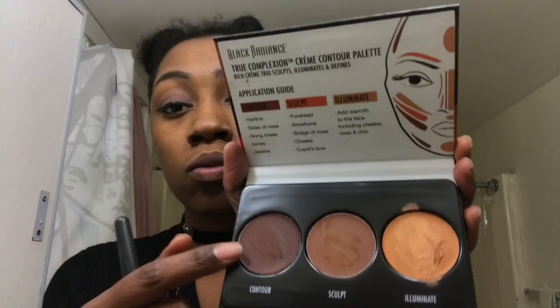We're actually going to use the sculpt palette to go under that highlight, and for the sides of the nose — we blend that in. I was using the guide heavily to make sure I did it right. Then we go right under where we sculpted, and also contour the hairline and the jawline, and once again we blend.